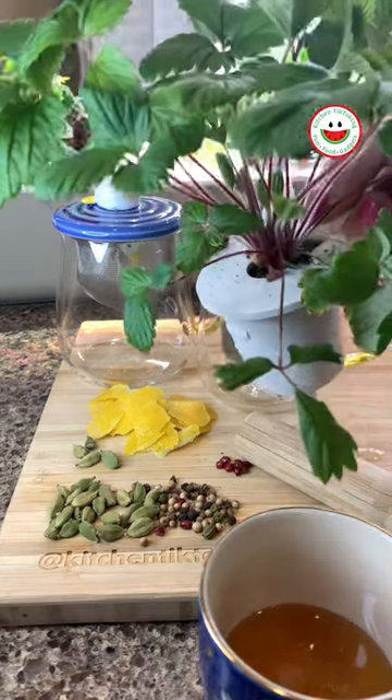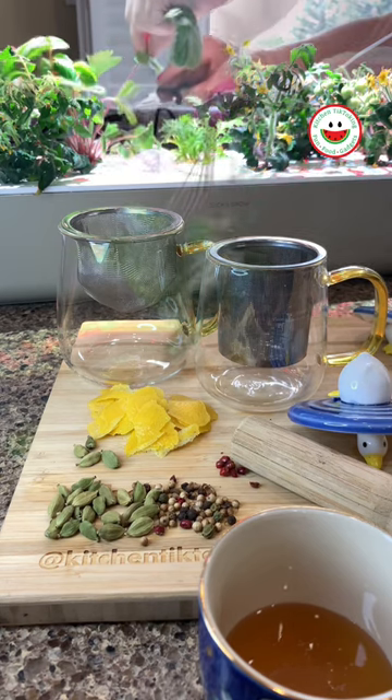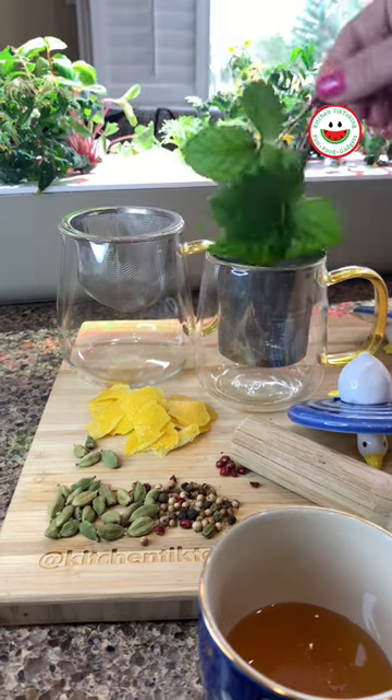Did you know you can make tea with wild strawberry leaves? They are a good source of iron, calcium, vitamin C and tannins, amongst other good nutrients.